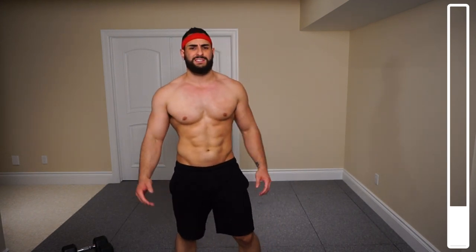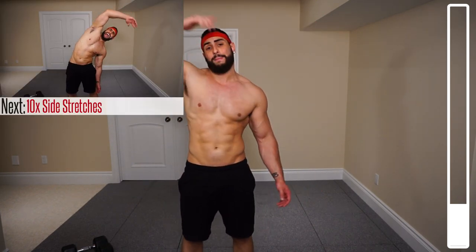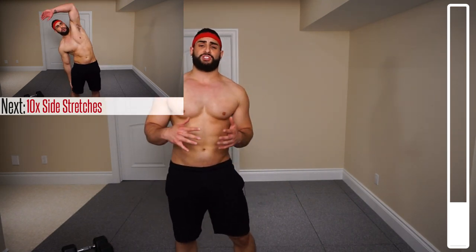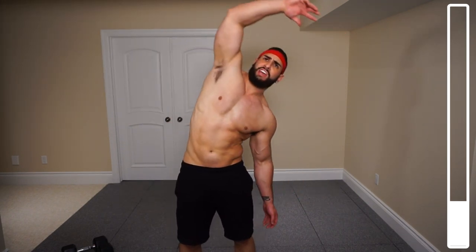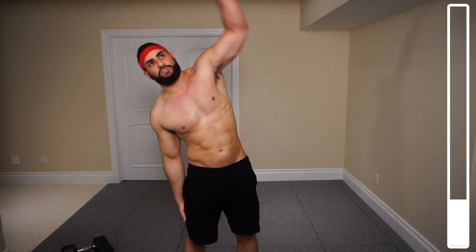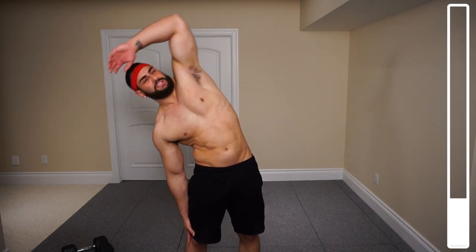For our last warm-up exercise, we're finishing off a bit of the core with some side stretches. I typically just place my hand on this side, come over and stretch, getting some momentum as we do this, then coming over to the other side. We've got five for each side. You're going to feel that stretch in your lat, the obliques, and that middle and lower back as well. You might hear some popping in the back — that's fine, as long as there's no pain you're totally good.